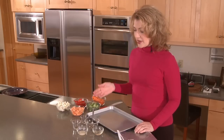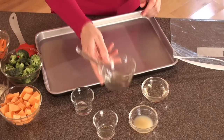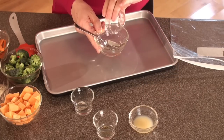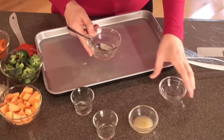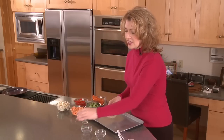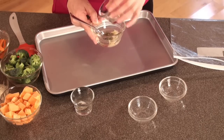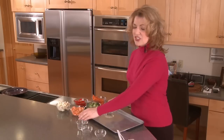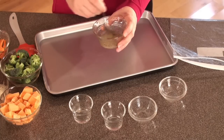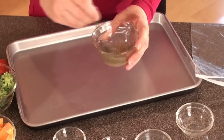The first thing we need to do is make the oily sauce that is going to go over the vegetables. We're going to add two tablespoons of oil, one tablespoon of lemon juice — this will give it just a little bit of tang — and then a teaspoon of any herbs or spices that you like on your vegetables. Add just a little bit of salt and pepper to taste. Then we're just going to stir that up so those herbs and spices are suspended in the oil and lemon juice.